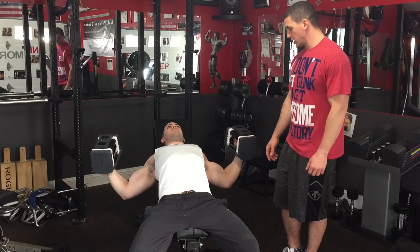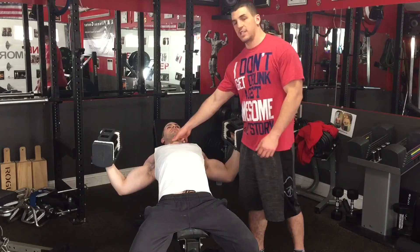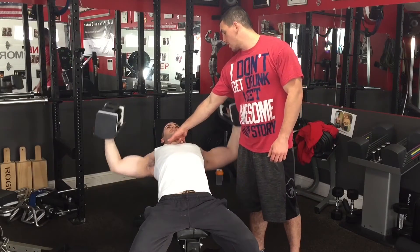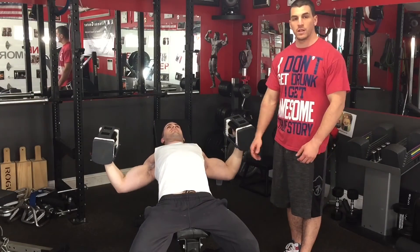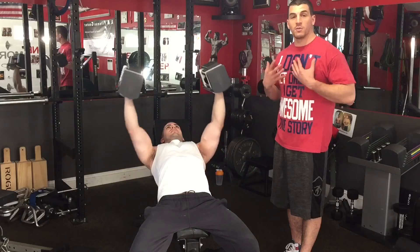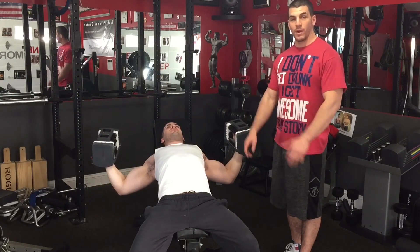You can see here he's getting a really deep stretch of the chest and then squeezing his chest together. He's getting a good activation on the upper pec as well. You're going to get better overall pec development when doing that. Ladies too — if you want your breasts not to sag down to the ground, doing an exercise like this will help pull them up.